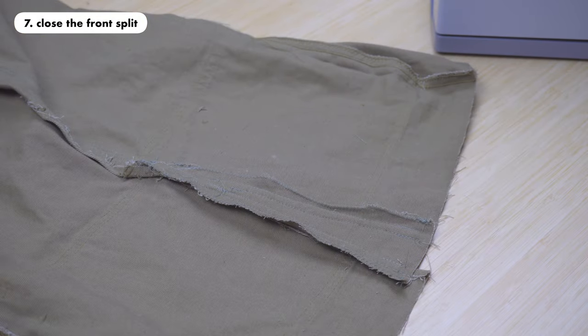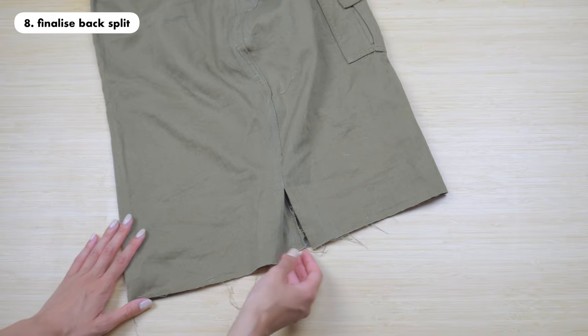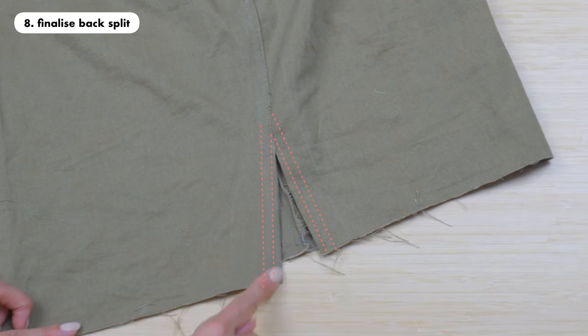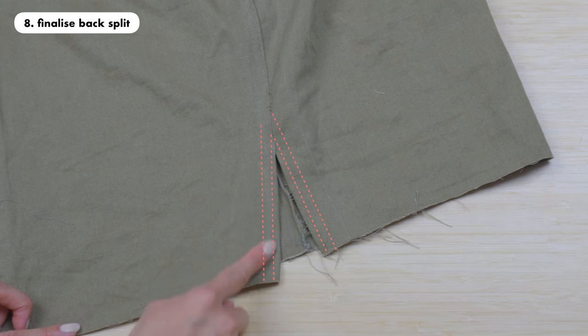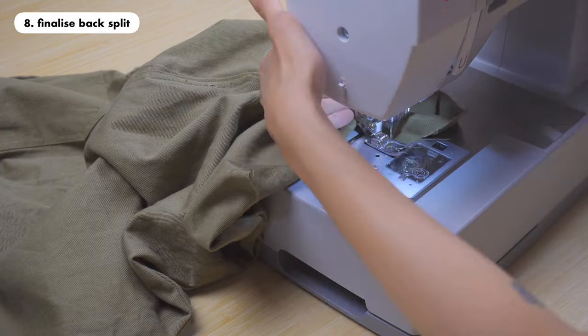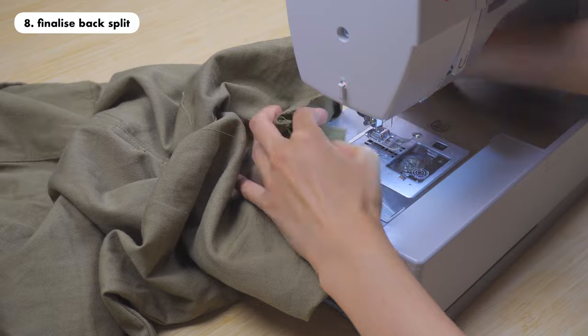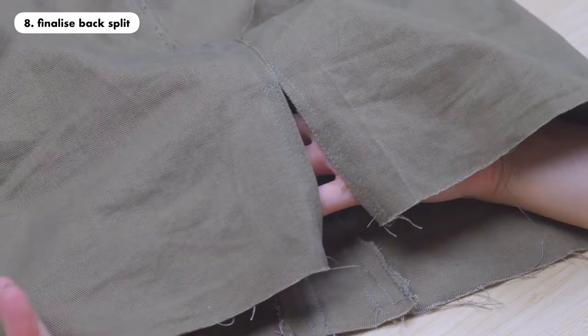Step eight is to finalize the back split. Flip your skirt back to the outside and sew two lines from the split all the way down on both sides. Once you're done sewing, the back will look something like this.